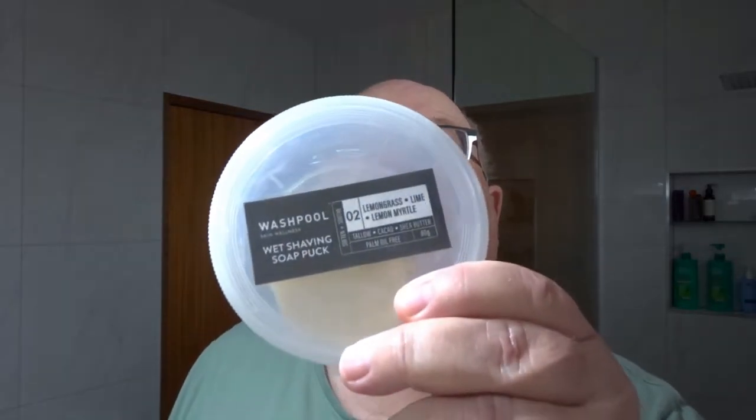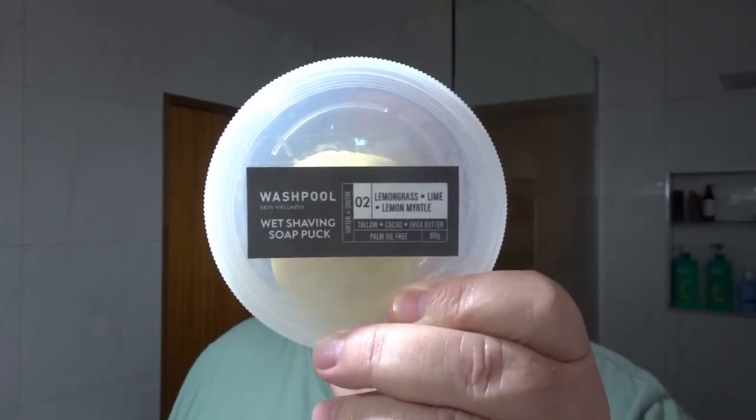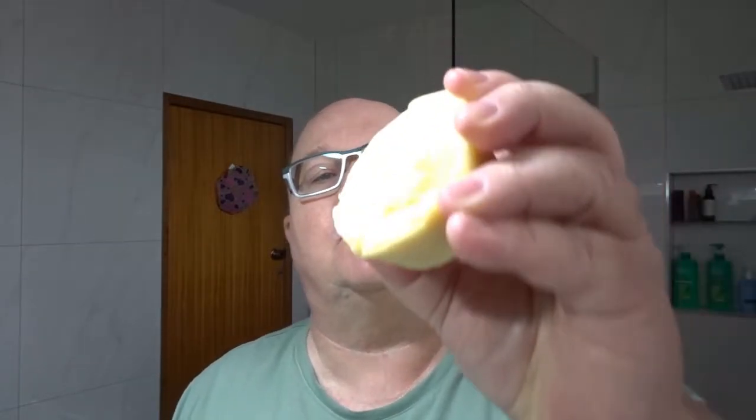Hi, it's Uncle Laurie here, back with another shave. Today is Wednesday so we're going with another Aussie soap — it's Aussie Wednesday as we say. The soap comes from Wash Pool, which comes as a puck. You can get it as a soft creamy soap or as a firm puck. The scent on this one is the citrus, so it's lemongrass, lime, and lemon myrtle.